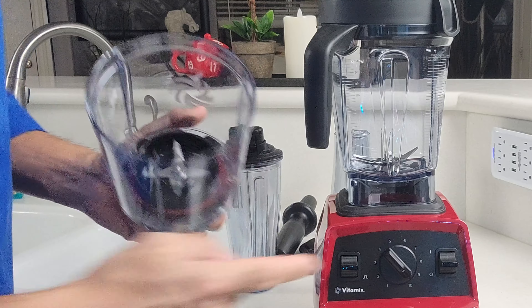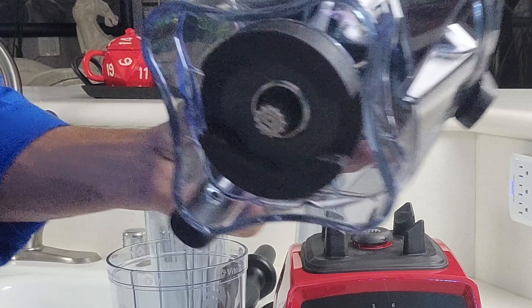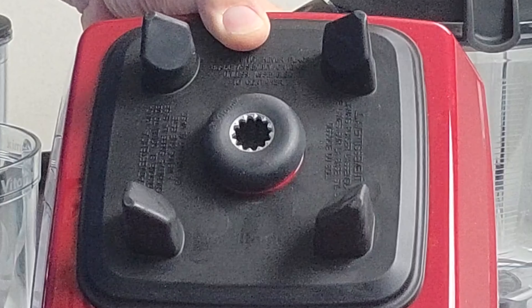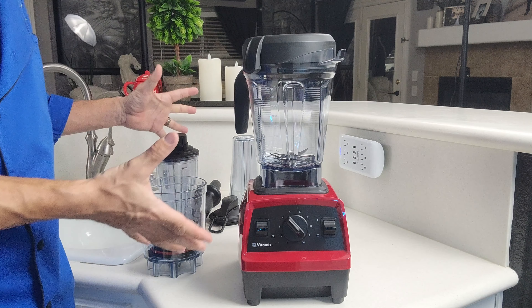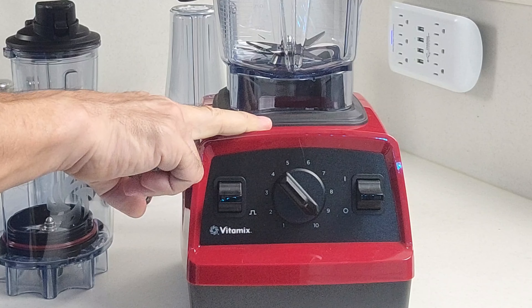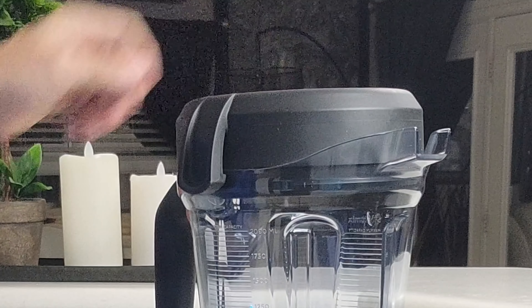The blades in the personal cup and in the pitcher are made of hardened stainless steel, and the drive system connections on both the bottom of the pitcher and on the blender are all metal for maximum durability. If you get the Explorian blender from Costco it comes with all this stuff, however that's exclusive to Costco — if you get it anywhere else you'll get your blender base in either red or black, the pitcher, the top, and the tamper.